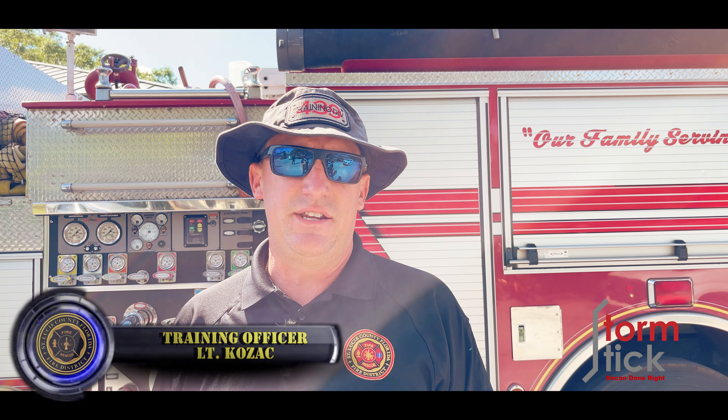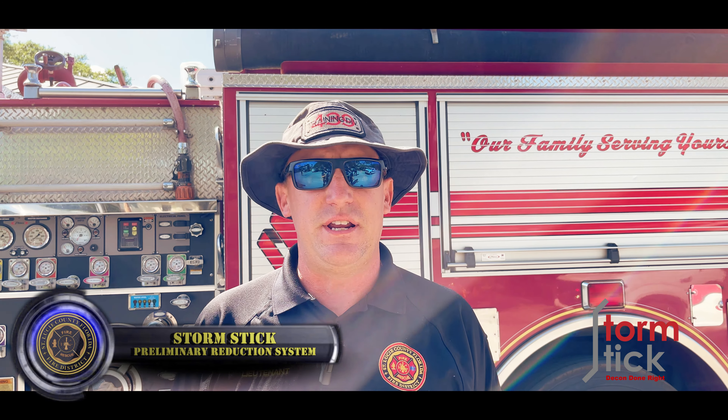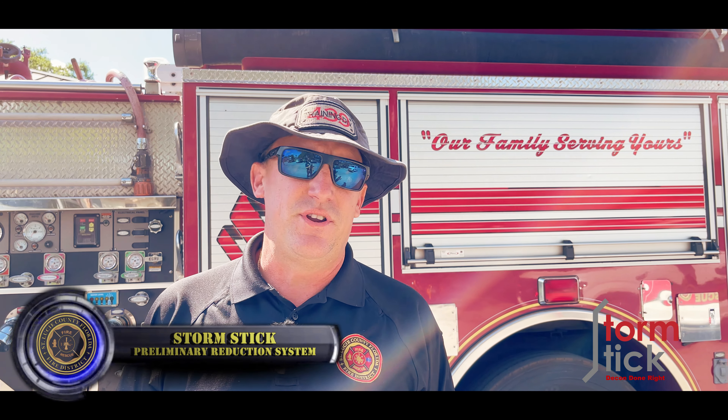Hello and welcome to the SLCFD training division. Today's topic is going to be over the new storm stick that's going on all apparatus for decon. Today we're going to be demonstrating the setup and the operation of the system.